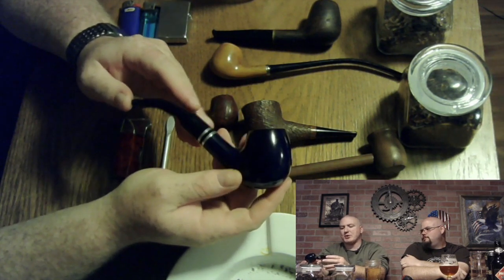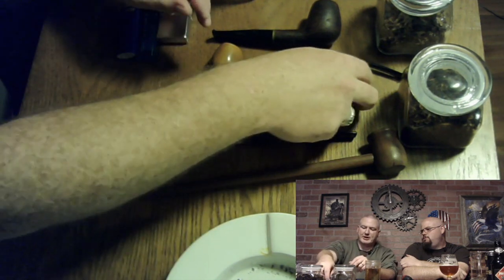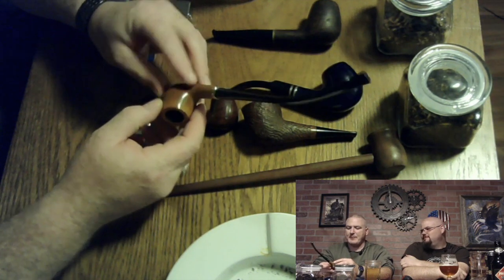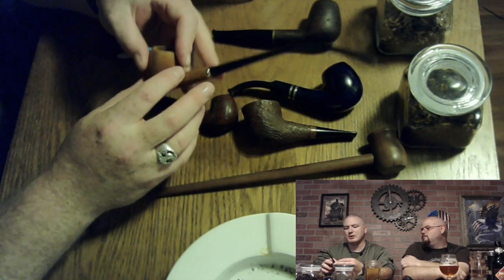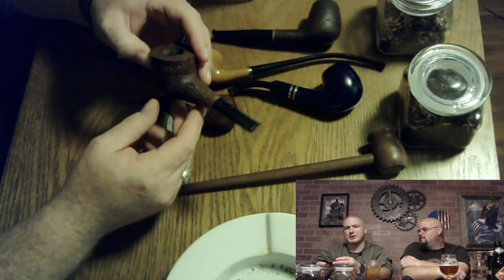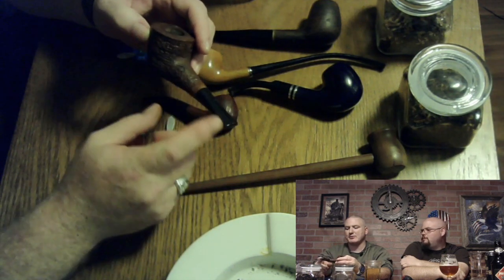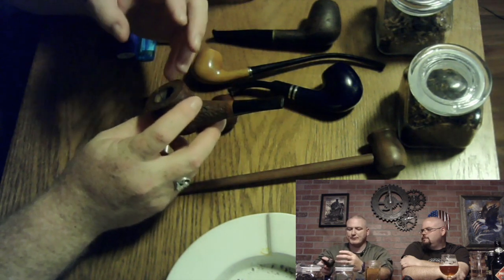This is my favorite — more of a classical style where the stem curves down a little bit. This style here is called a churchwarden, a lot of folks call it a wizard pipe — it's something you'd see Gandalf smoke, just a longer stem. It cools off; this will smoke a lot cooler than something with a shorter stem. This style is called a nose warmer because it's so short it will more or less burn your nose. It smokes very hot.